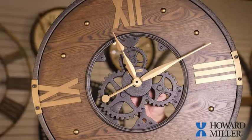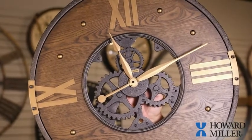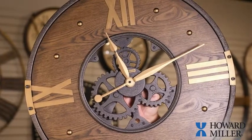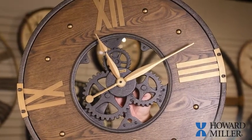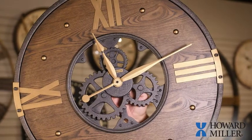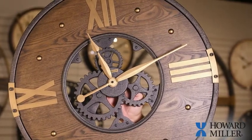When unpacking or repacking a Howard Miller wall clock with exposed hands, it is important to keep these hands safe. When this clock shipped to you, there was special packing material to keep the hands safe in transit. We would recommend saving this packing material should you ever wish to move your clock. It is very important to immobilize the hands and take the battery out whenever shipping or transporting.